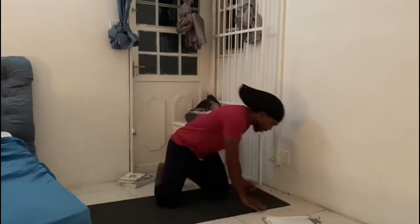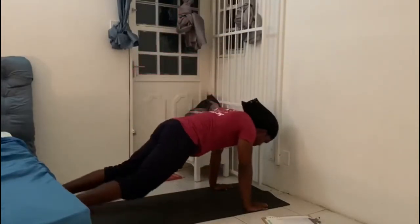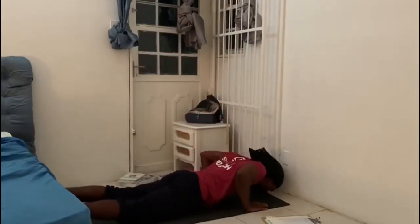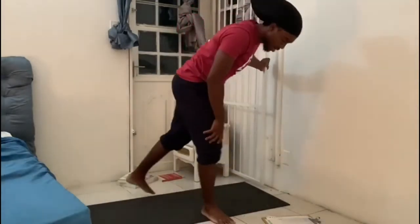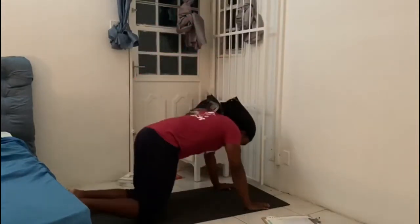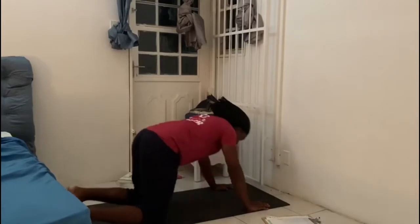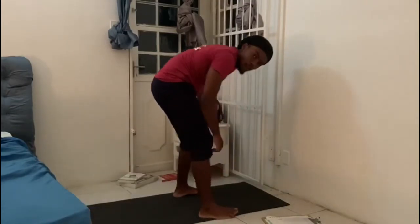So a straight burpee — basically it's going to be standing upright, then you're going to put your hands down, jump up, do a push-up, jump back forward, and then do a squat. If you want to scale it down, you can step down, do a knee push-up, step up, stand up, or do a squat.